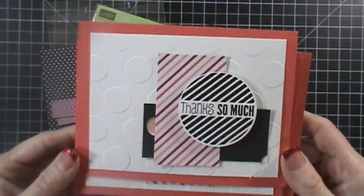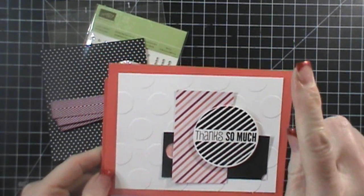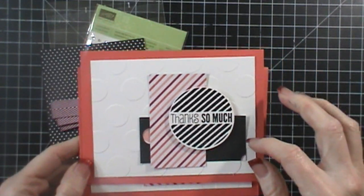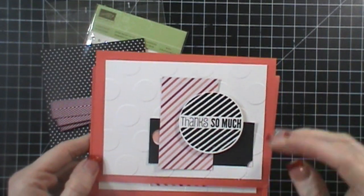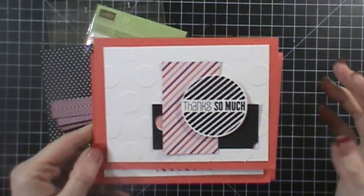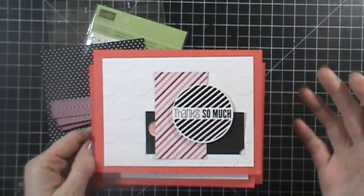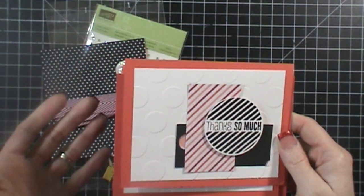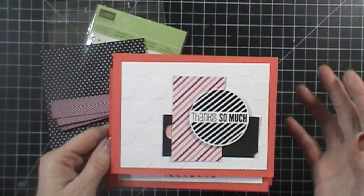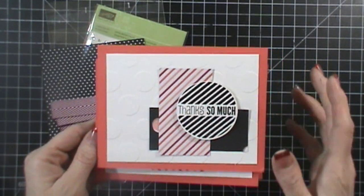Today I wanted to share these cards. I used a Freshly Made Sketches sketch, and if you head over to my website by clicking the link up here, it takes you to the coordinating blog post. I'll put a link to the sketch I used — it's an old sketch. I just was in need of making some cards, so I went and found a sketch. That's sometimes what I do when I need to make a card and don't have any ideas. I'm not really a card maker; it doesn't come naturally to me.